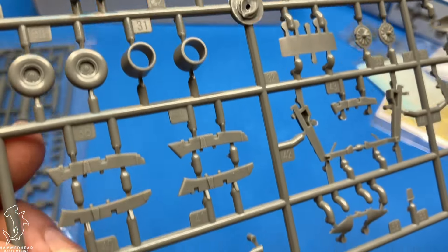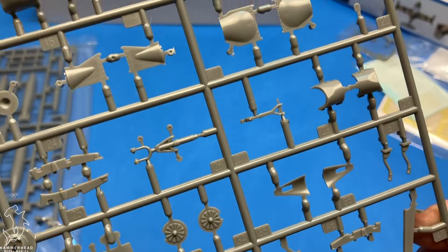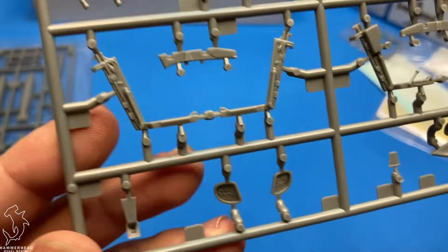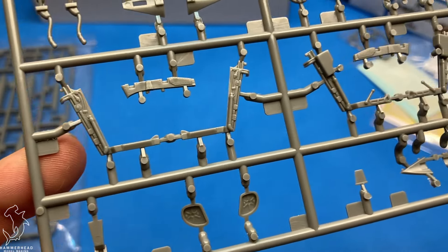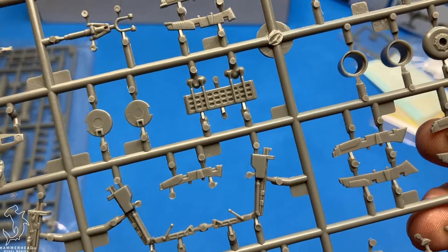Cockpit detail seems pretty standard — nothing jumping out to me as particularly noteworthy, but also not necessarily bad. Surface detail on the wings looks pretty decent as well, and from some of the few reference images that I've seen, looks pretty accurate.